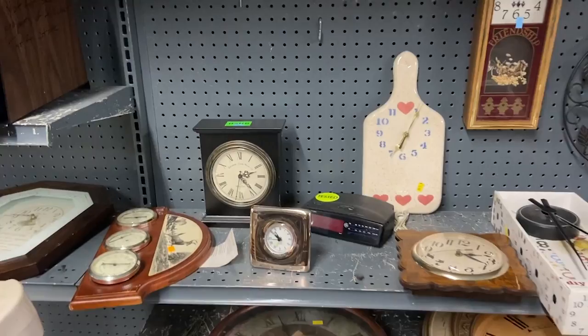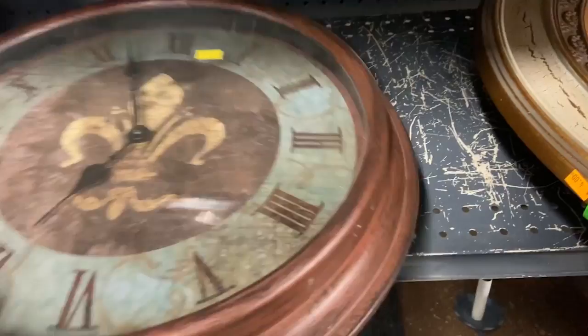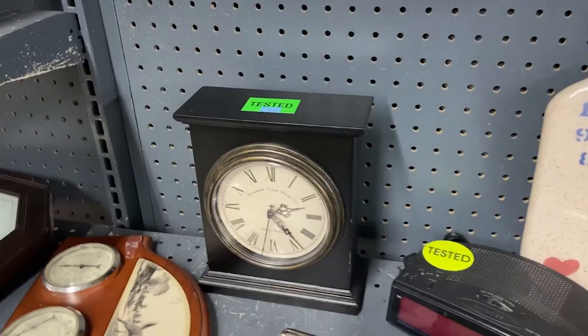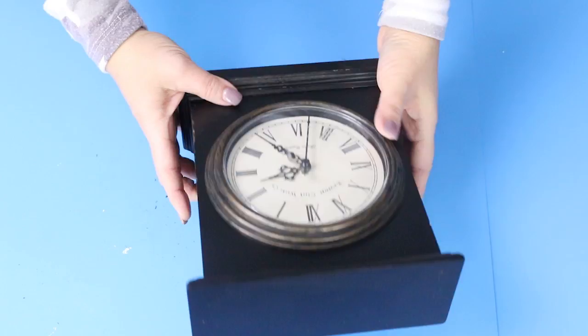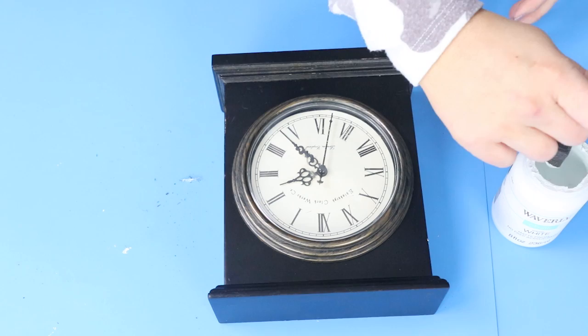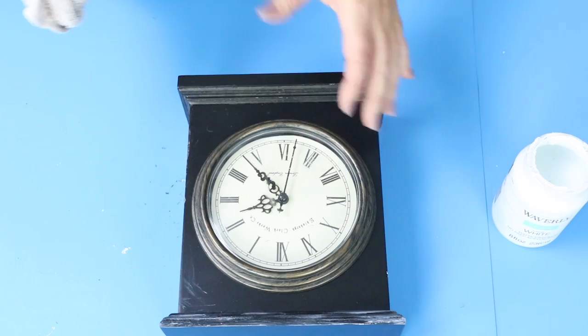I found a clock at the thrift store that I wanted to add to my shelf. My thrift store has a clock section, so I went to see what would work. I found one I liked for $5 — I really liked the color and it didn't need much. I decided I wanted to add a little bit of white paint just to distress it a little. So I took some Waverly white chalk paint, just a little on a brush, and dabbed and wiped it along the side of my clock. I came back in with a rag and pulled off a majority of the paint — this helps smear it so it looks more a part of the piece and you won't have weird brush lines.